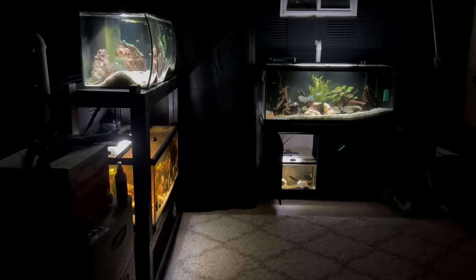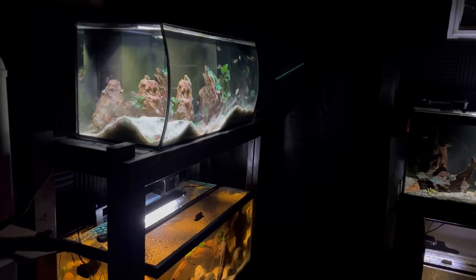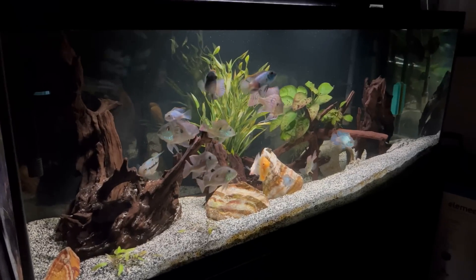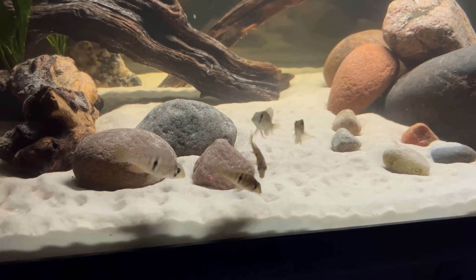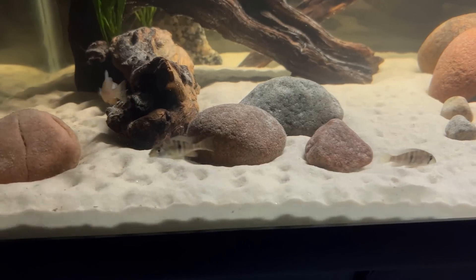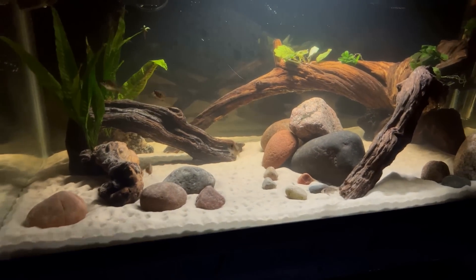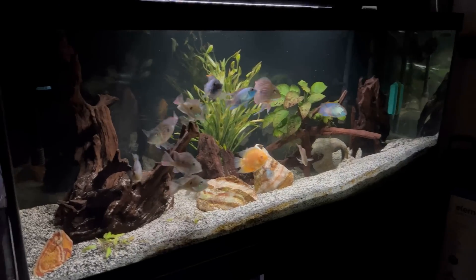Next we're going to go into my fish room, which is right behind the 180. This has been recently remodeled and a lot has changed. I currently have my double rack on the left, my 75-gallon cichlid tank on the wall with my quarantine tank right below it. The tank we recently set up in the video published last week was this 40 breeder on the double rack — these are Gymnogeophagus terra purpura, cold water cichlids. They're still really small but they're already sifting through the sand and keeping it spotless. The new fish we're unboxing in this video is going into my 75-gallon aquarium.